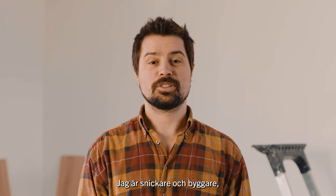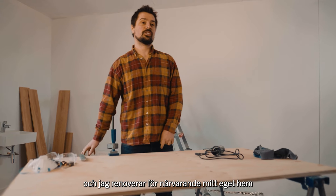Hi, I'm Joseph Gower. I'm a carpenter and general builder and I'm here currently renovating my own home.